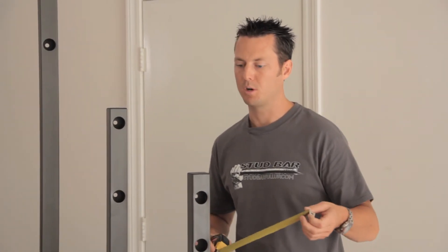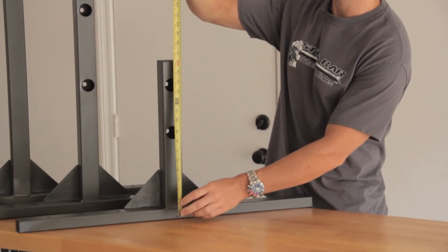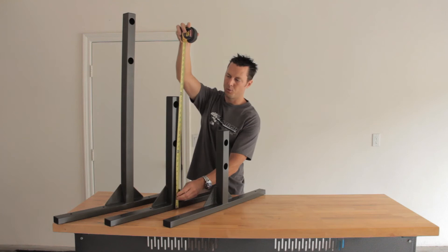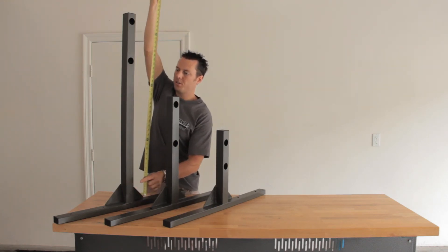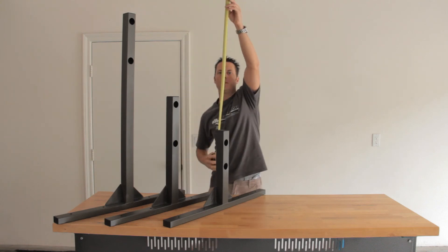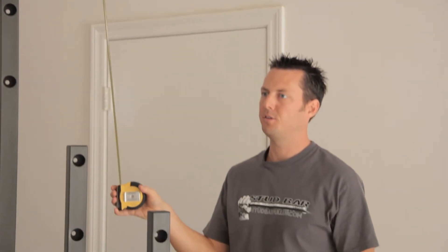A nice little trick for knowing exactly what size you're going to be getting and what you should order is to hang a tape measure below your ceiling — 10 or 14 inches, 14 or 22 inches, 31 or 39 inches — and then you can actually visualize with the tape measure exactly where your bar is going to hang with which size stud bar you order.